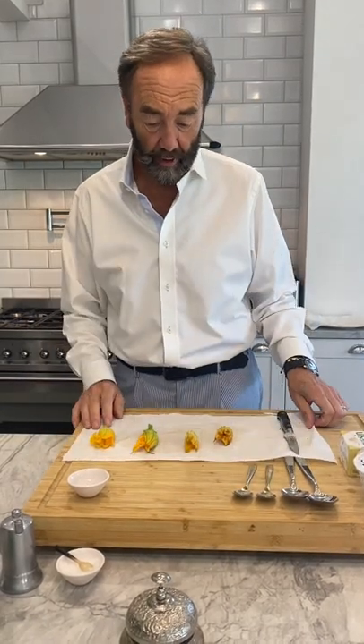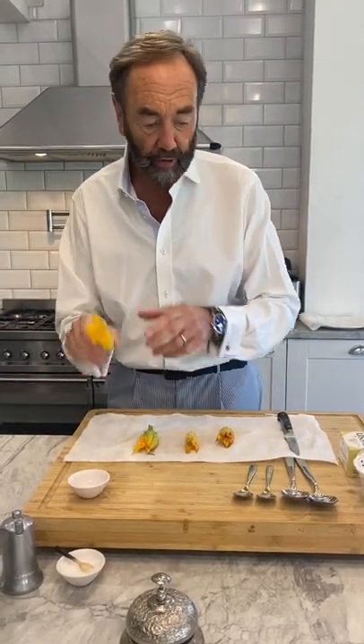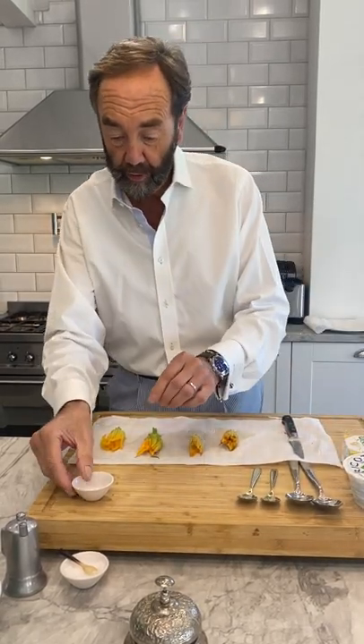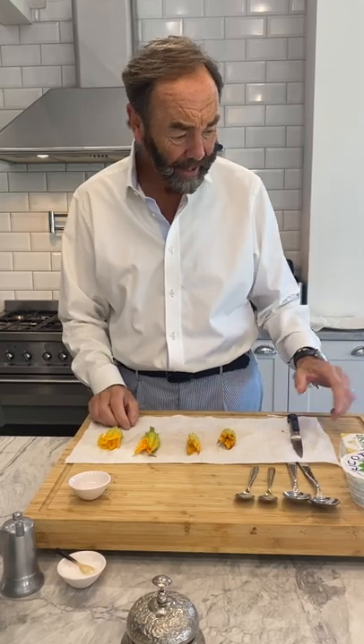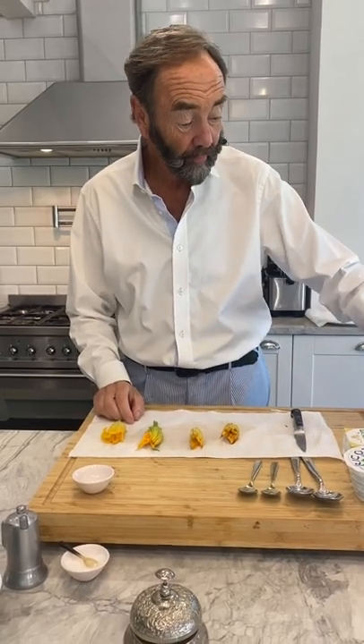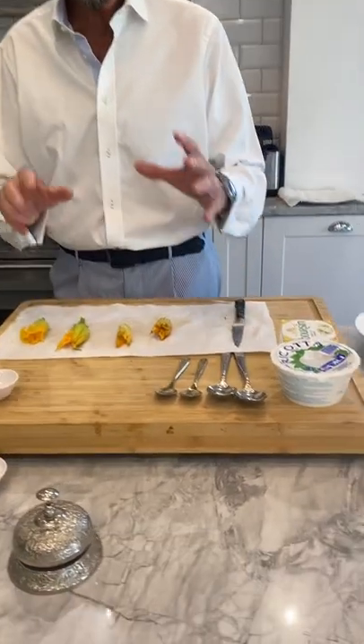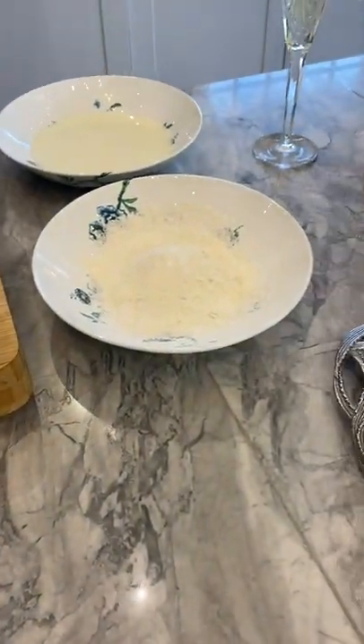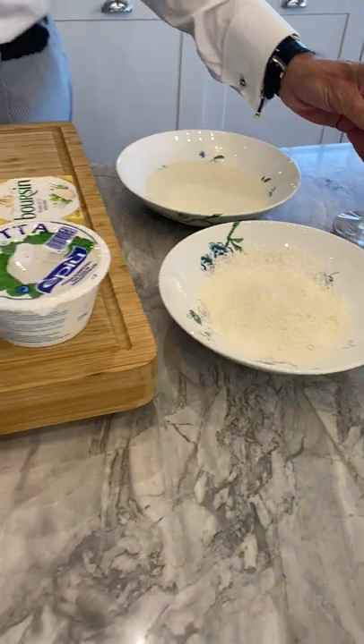So I thought I'd do it now. All we're going to do is stuff these courgette flowers with some cheese — I'm going to use some ricotta and some balsamic — and a few little chili flakes. Then I'm going to roll them in some milk and flour and deep fry them. It's as simple as that. All the ingredients are over here, plus a glass of champagne — cheers everybody!